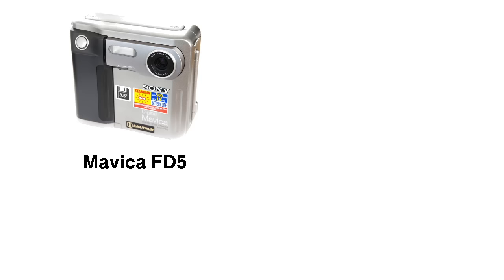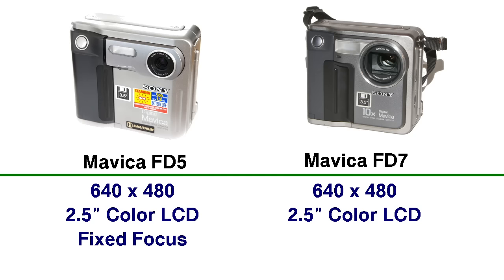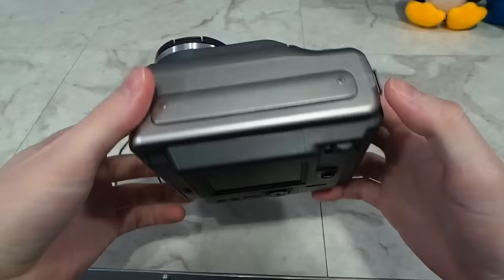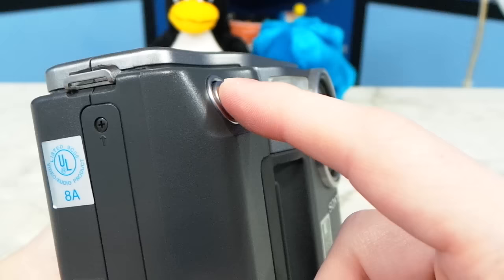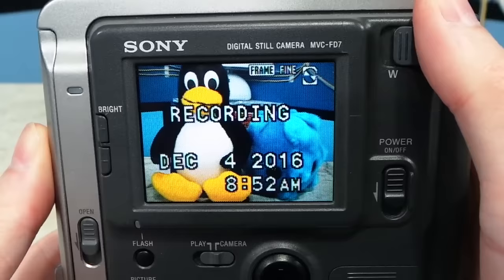Sony originally released two versions of the Mavica in 1997: the low-end FD5 and the high-end FD7. Both had the same 640x480 resolution and both had the same 2.5-inch color LCD on the back. The FD5 had a fixed focus lens and the FD7 had a 10x zoom. The low-end model retailed for $599 and the high-end for $799. I have the high-end version with the 10x zoom. If you hold the shutter button down part of the way, the camera will lock the focus and wait for you to depress it fully before taking the photo, at which point the floppy drive will fire up and you have to wait as it saves your photo.